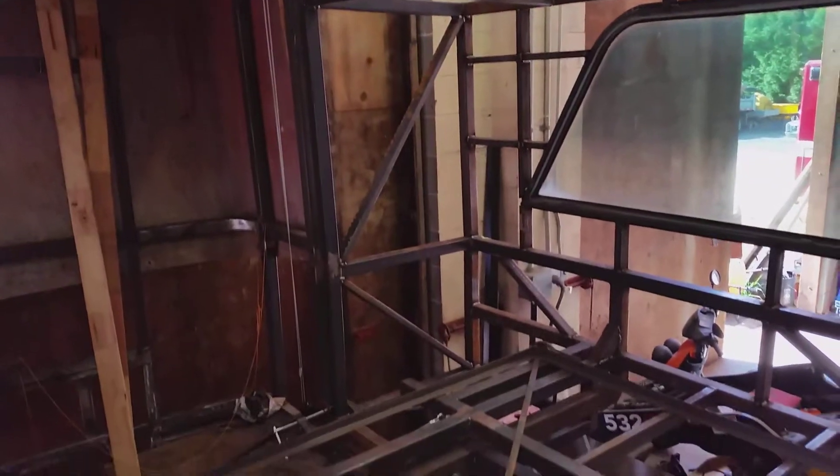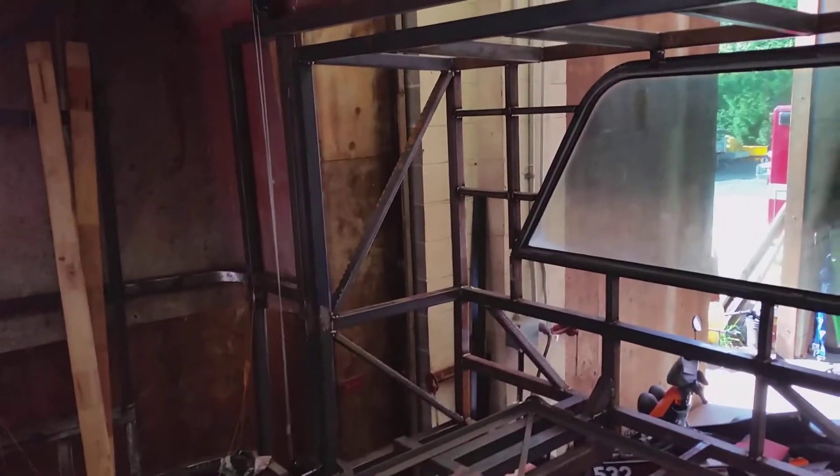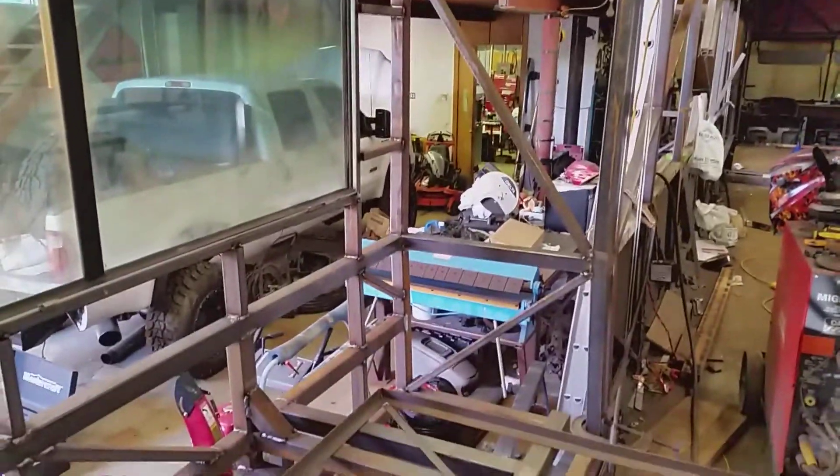I got cross braces in because I'm not putting windows in these ends of the bedroom slide-out. The front ones are going to have windows, so I'll have some framing in there — that's all done now.